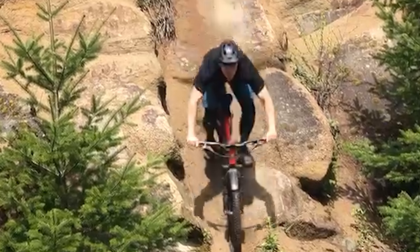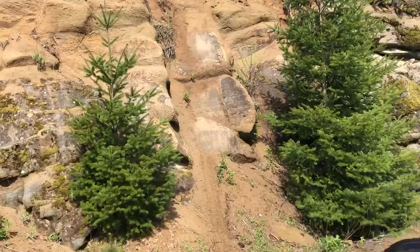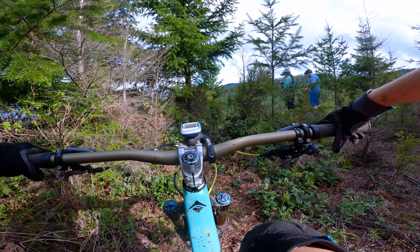Let's check out this clip of my husband Andrew riding this rock roll. As you can see, his elbows are in the wide position and he's ready to absorb the hit at the bottom. You can see because his elbows are wide he's brought slightly forward, so he has traction and braking power on the front wheel.